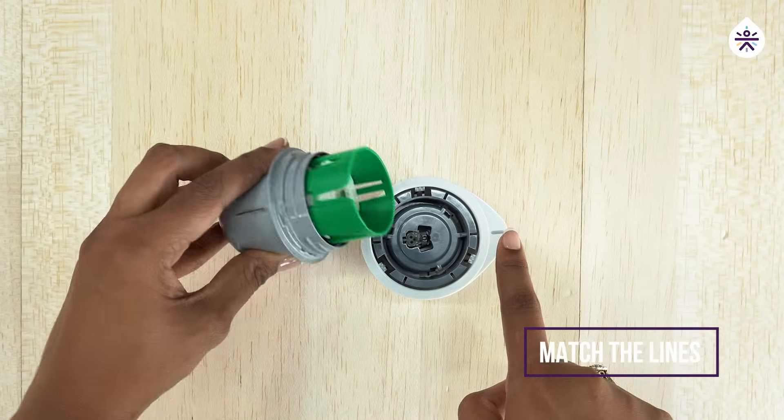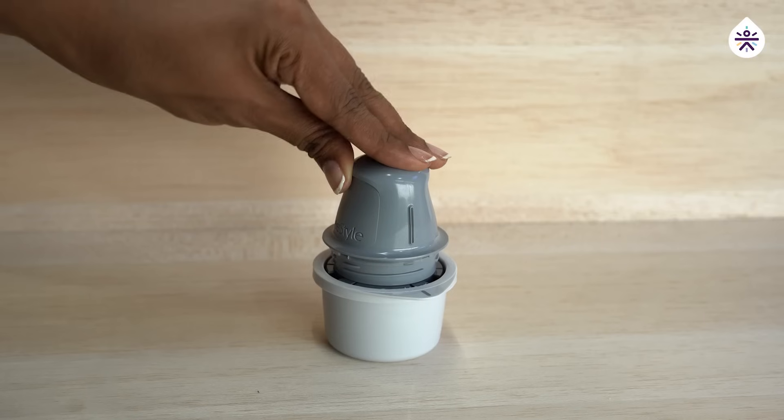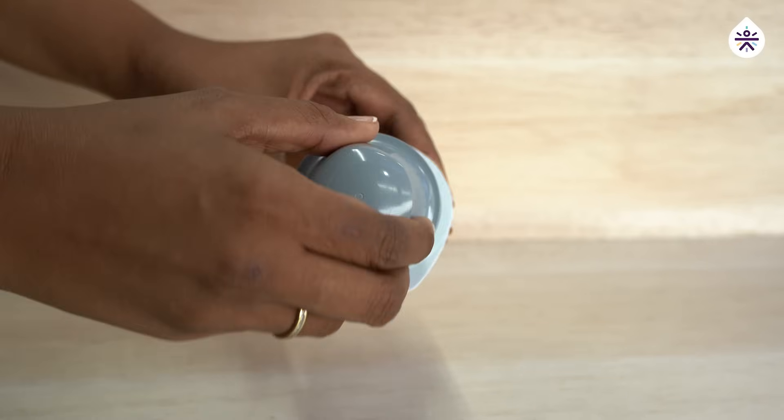Now take the sensor and fix them by matching the gray line. Press down till you hear a click sound. Now your sensor is loaded.